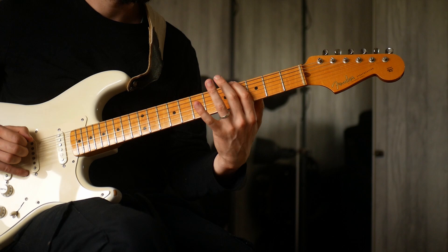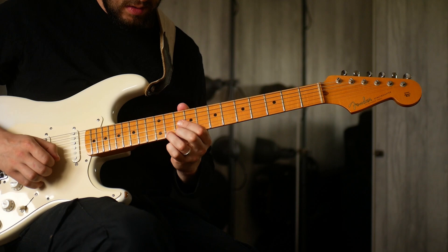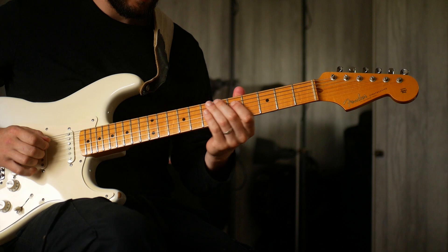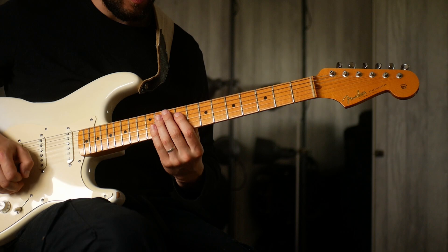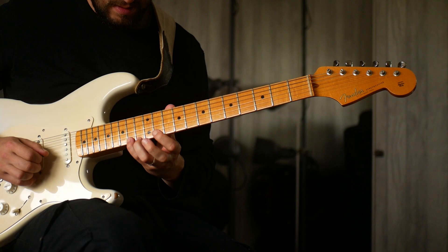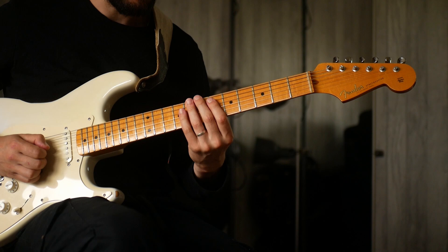So we start off with this really beautiful thing going on here, starting underneath the chord of A-flat minor. We're starting on the 9th fret — an arpeggio — up to the 11th, and then up here to the 11th fret as well. You're basically spelling out a spread triad of B major.